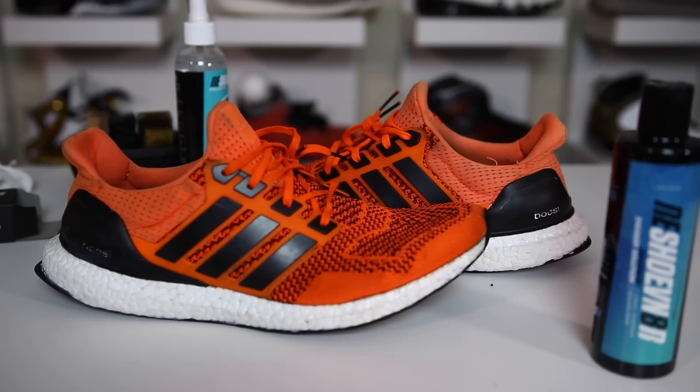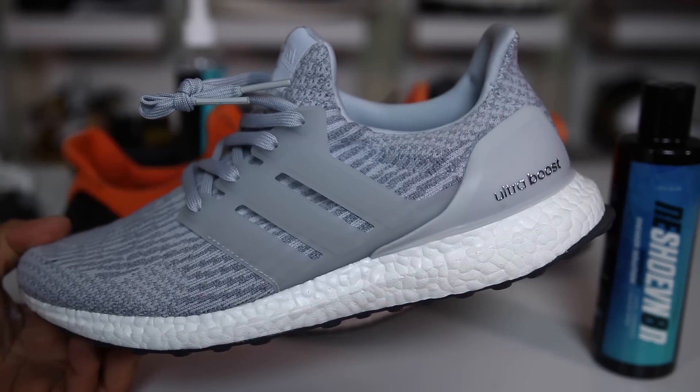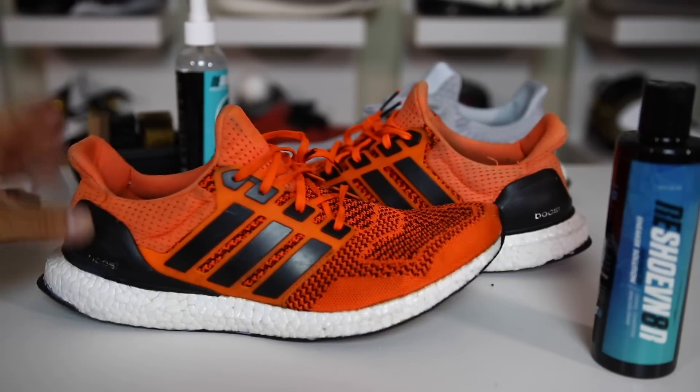So hopefully my buddy Jamal will like these. I did however still buy him a new pair of Ultra Boost — I actually ended up getting him a pair in his size, so hopefully he enjoys the new Ultra Boost as well as the ones that I ended up cleaning up for him.